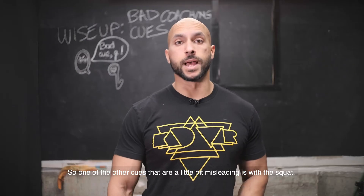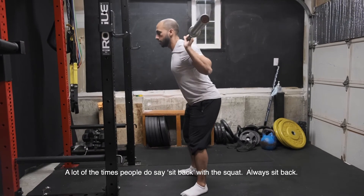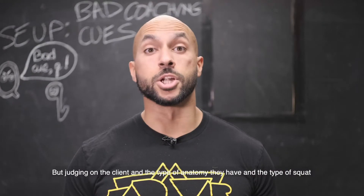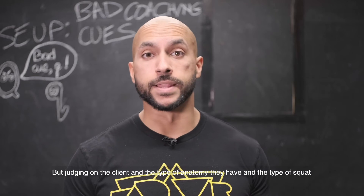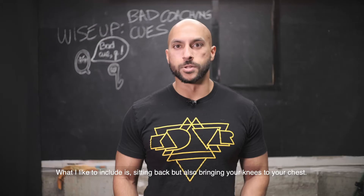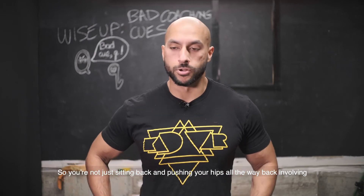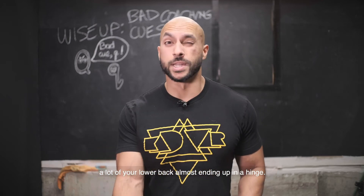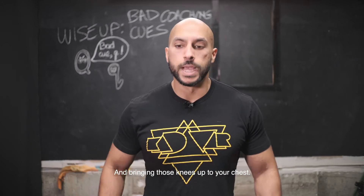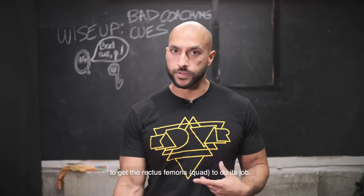One of the other cues that's a little bit more misleading is with the squat — a lot of the time people say always sit back. I get the point of this cue because we're trying to get the client to use more of their hips rather than just bending their knees forward. But depending on the client's anatomy and the type of squat they're trying to do, we need to tailor-make this cue. What I like to include is sitting back but also bringing your knees to your chest — initiating the movement with the hips while also involving the quads, which are a main mover in the squat. You're just trying to get the rectus femoris to do its job.